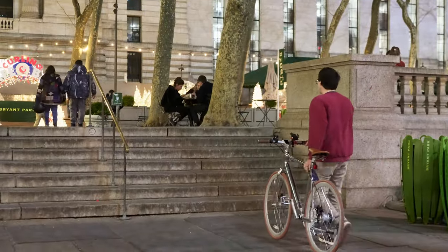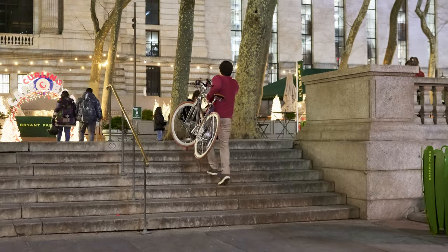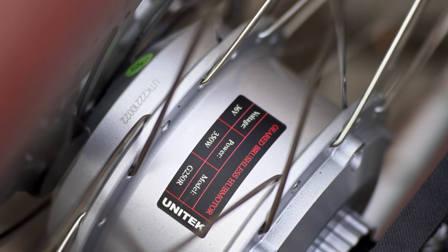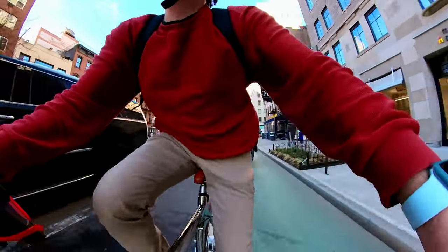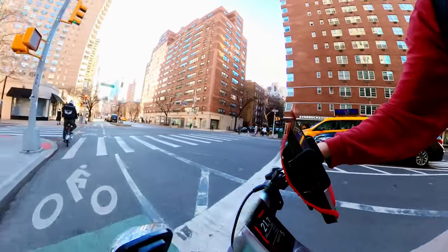This bike is ideal for riders between 5'8 and 6'3. Incredibly, the bike only weighs 34 pounds. In the US it's powered by a 350-watt motor, whereas in the EU a 250-watt motor. US models are capable of reaching speeds, theoretically, up to 25 miles an hour, whereas in the EU it's capped at 15 miles an hour.